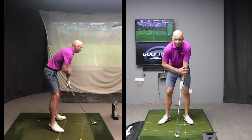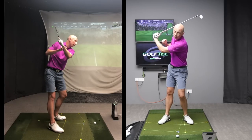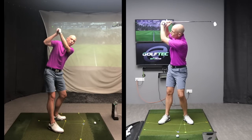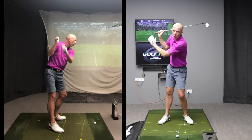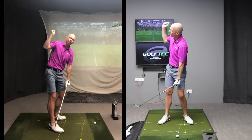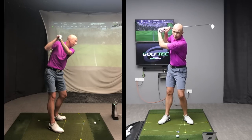When it comes to keeping the lead arm straight in the backswing, most people make the mistake of trying to keep the lead arm itself straight. Very few understand the true mechanics behind this — it's actually the right arm, the trail arm, that is responsible for the left arm breaking down. So a right arm that flexes too much in the backswing will cause the left arm to over-flex.